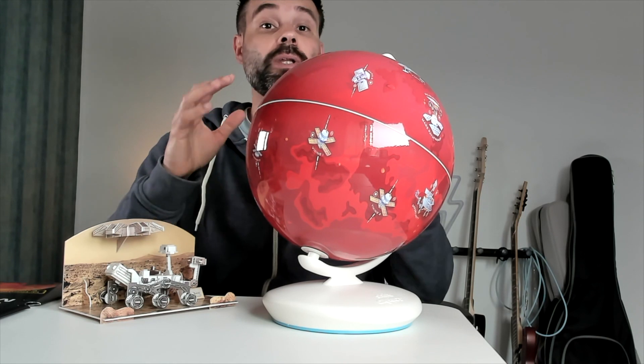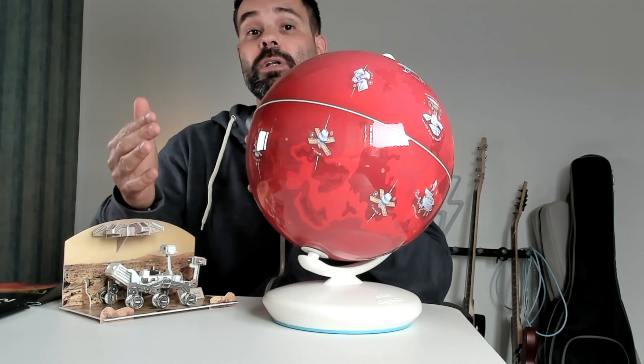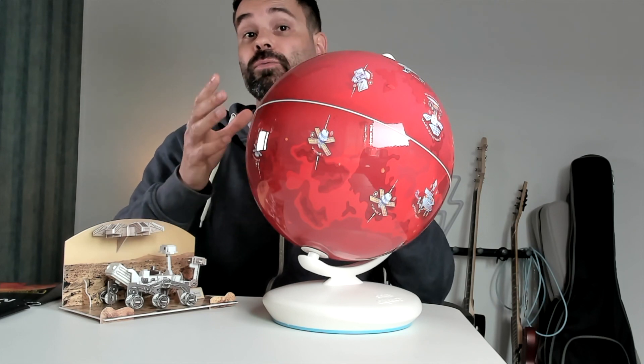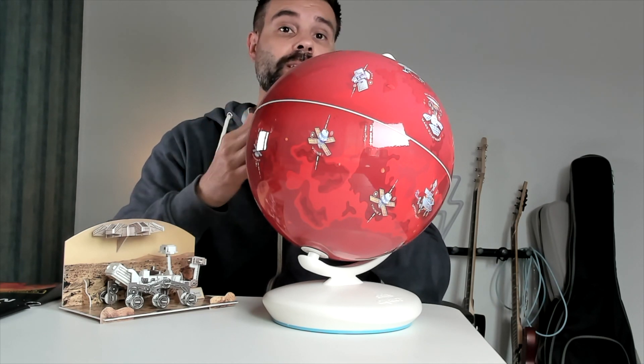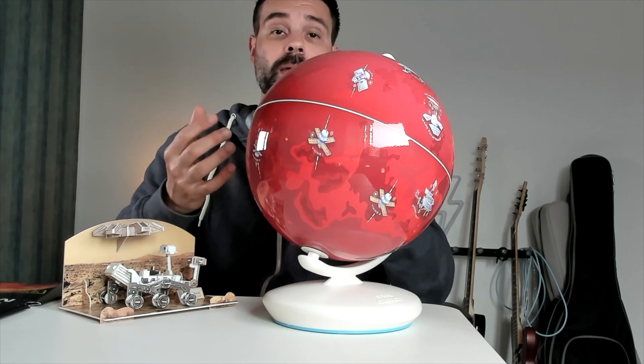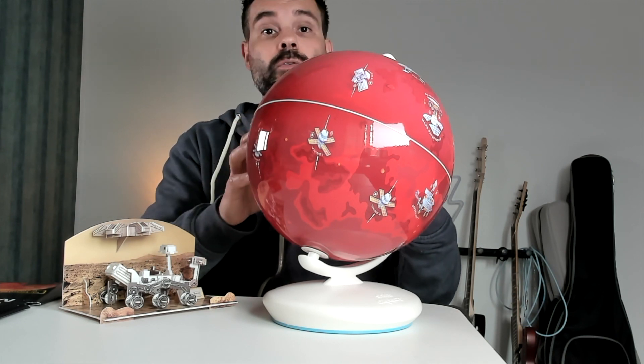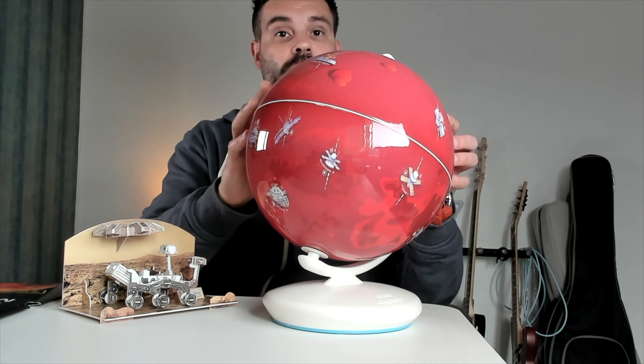All in all, if your kid is really into space or they have a space theme at school and you want to go a little bit further at home, I think this globe is really cool. You can get this for a little bit older children so they can use it by themselves, but if you're willing to help them and read a little and help them look at the different things, this can be really cool for a lot of smaller children as well.